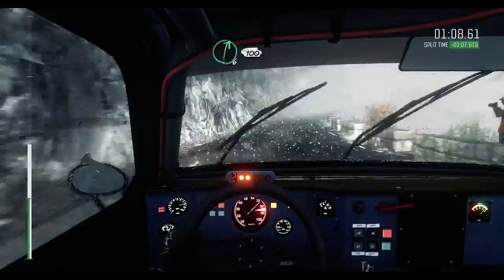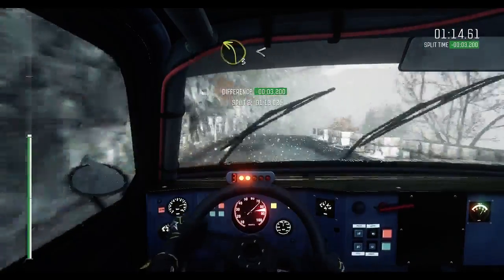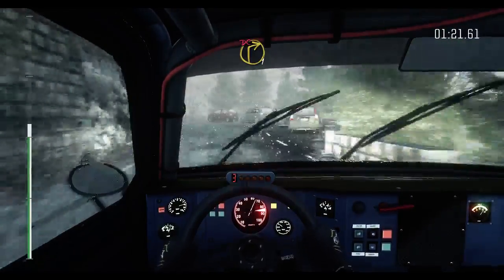Right 6, over 100. Left 4, 60 overpressed. Right 5, tights to 4. Into left 3, open, right 5. Into caution, left 5. Right 1, long, don't cut.